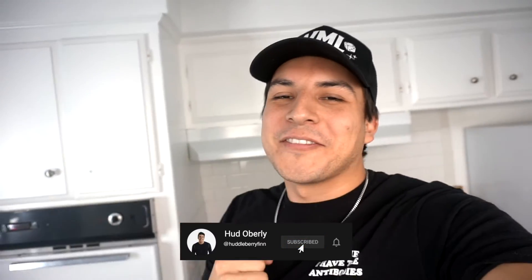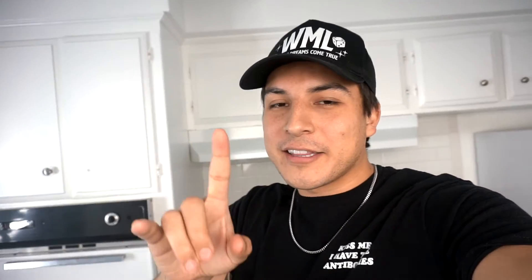What's going on everybody? Hud Overly here, welcome to the video. If you've been liking the content recently, I'd appreciate it so much if you would hit that subscribe button, hit a like, and hey, if you're feeling generous, comment down below — comment HUD to 10K. We're going to get there. Alright, let's hop in the video.